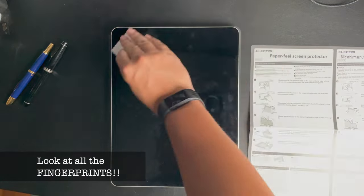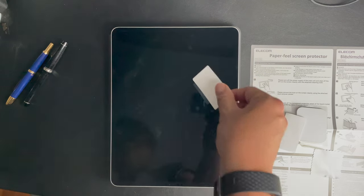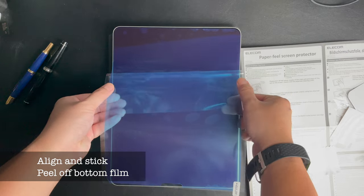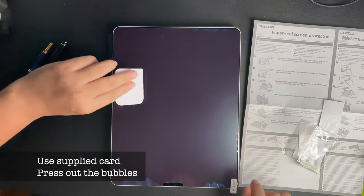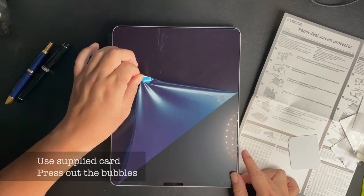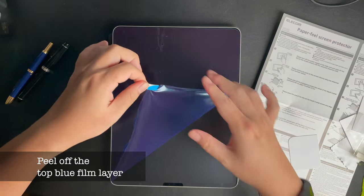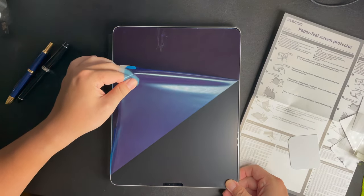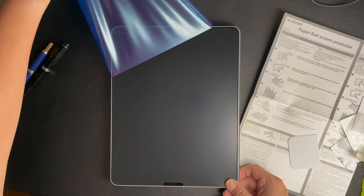Overall, I wouldn't say the application of the Elicom Paper Feel screen protector was easy — all screen protector applications are a daunting process for me, especially since my work environment isn't exactly sterile and dust-free. But having said that, if I can do this in one take with zero dust particles, you can do it too.